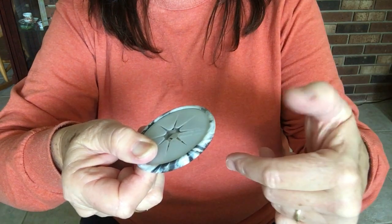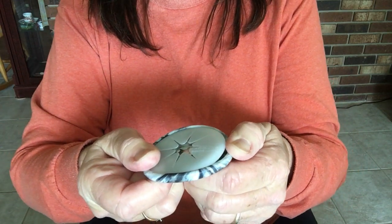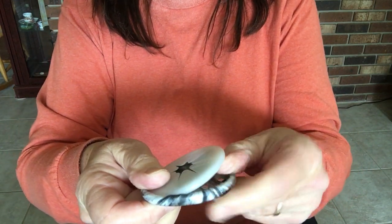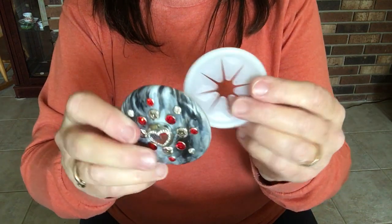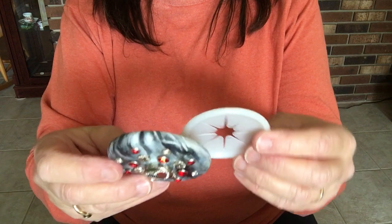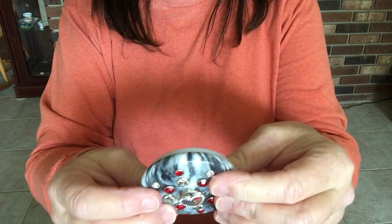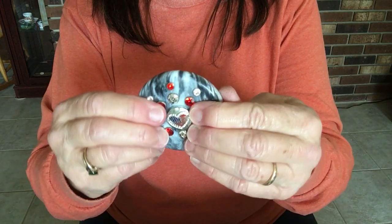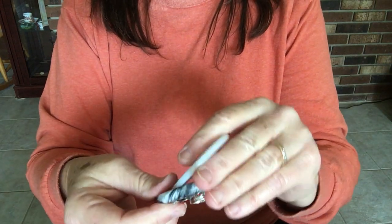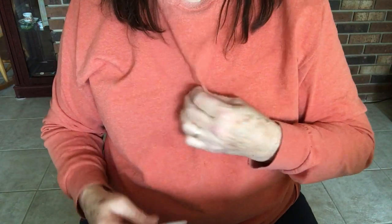With your thumb, just give it a little force and peel it off. It has to be tight in order for it to stay on, and then you just snap it back in place when you use it. I'll give you a quick example — let's say I'm going to put it right here.